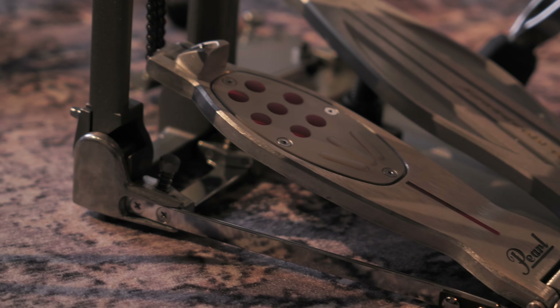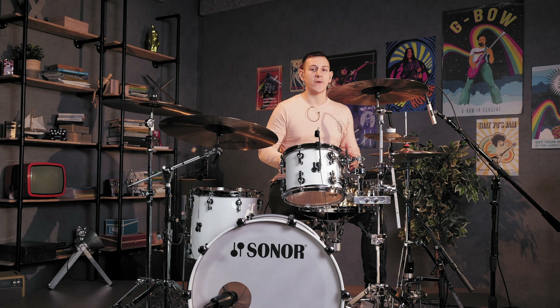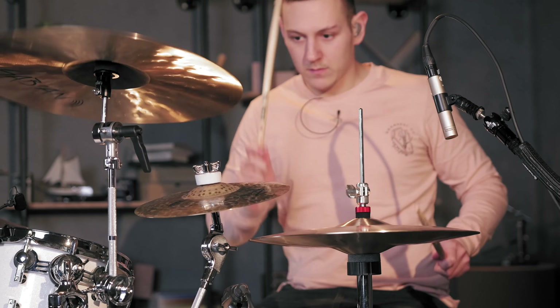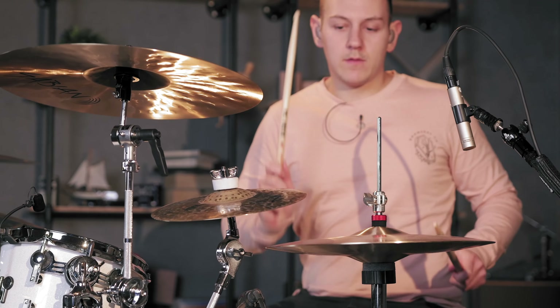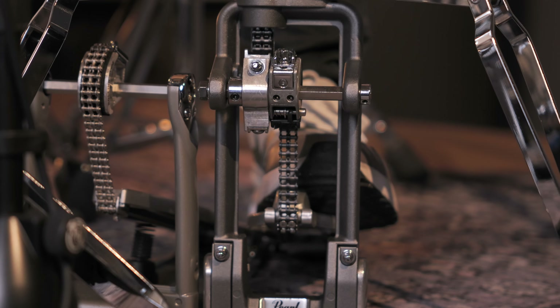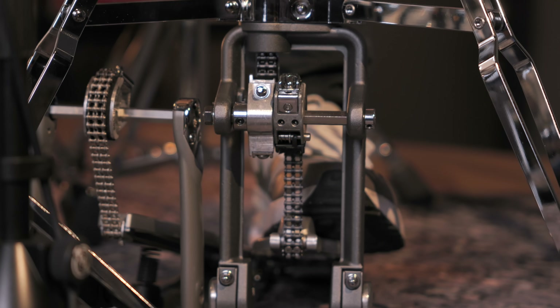The Pearl Eliminator Redline is truly an impressive hi-hat stand and it competes with the likes of the DW 5000 and 9000 stands. I'm seriously impressed by the amount of customization it offers and I was quickly able to dial in the settings that made it feel very comfortable to use. One of the best features is the interchangeable cam system. The stand comes with four different cams that you can use, each offering a different level of response, and it's super quick to change between them — they simply slot right in underneath the chain.